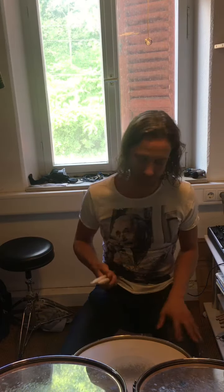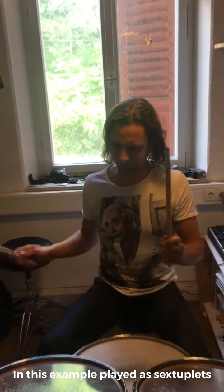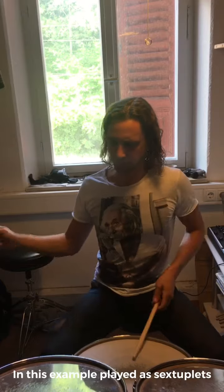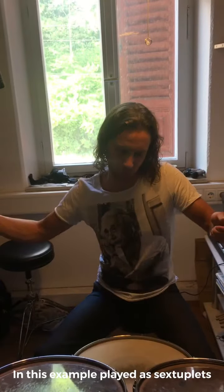And okay, now I'm going to show you how to use that in a groove, actually in a song. I think that should be enough for today.